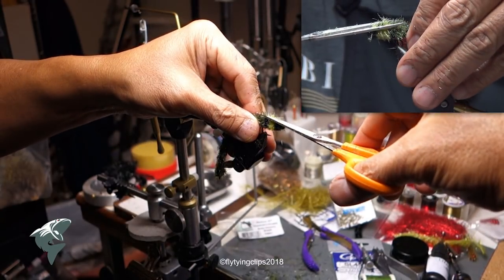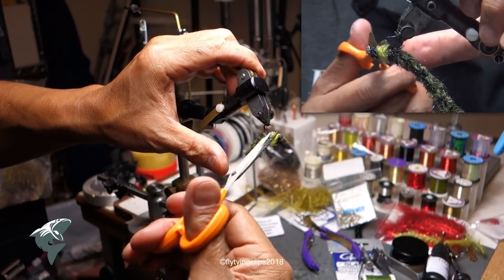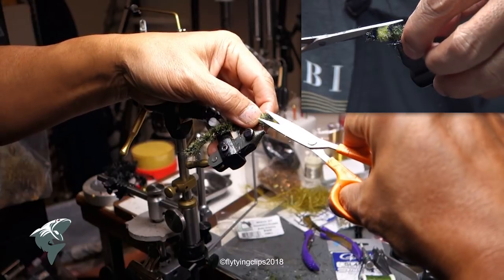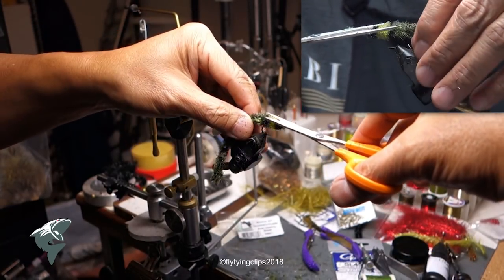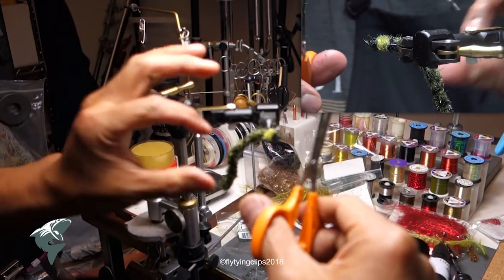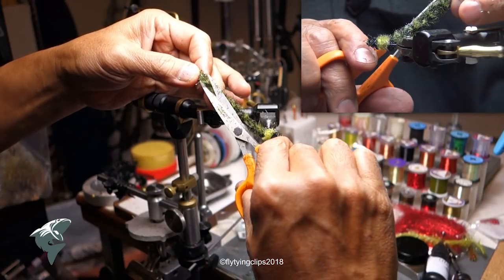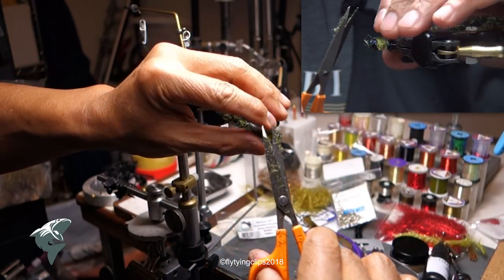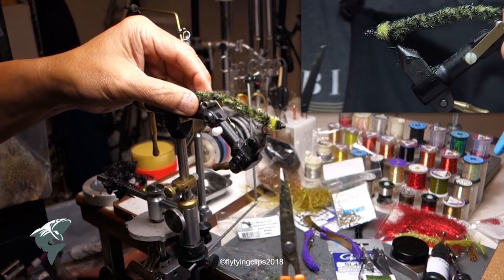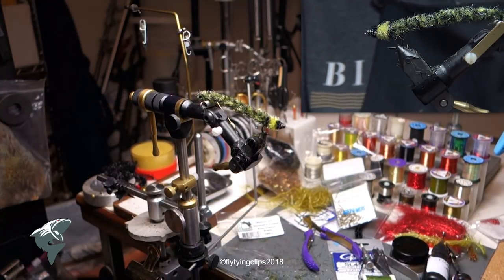If you haven't thought of it already, you can see that you can mix and match all kinds of colors. Here I've got black and olive. You could go with straight black, or black with a little red, or mix some dubbing in there to give it just a tinge of olive — have it all black and then put some dubbing in the loop to give it a tinge of olive or red. The possibilities are incredible. What you're doing is making a furled worm — that's all it is.